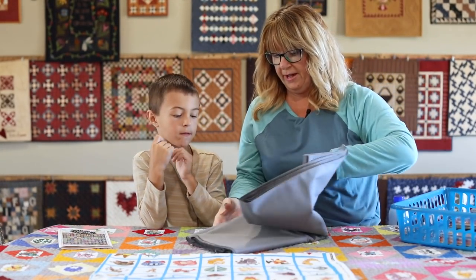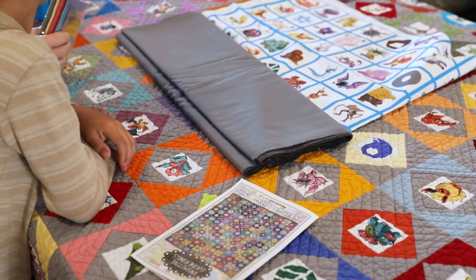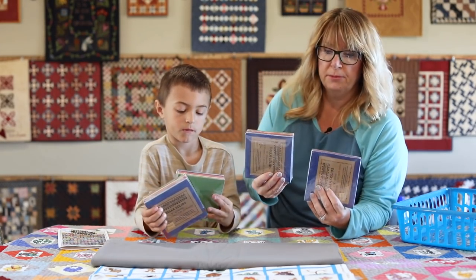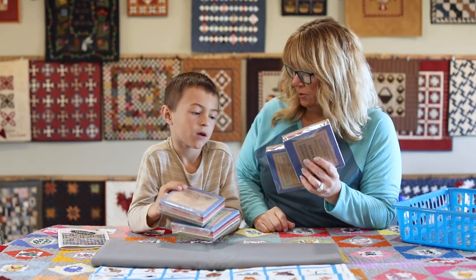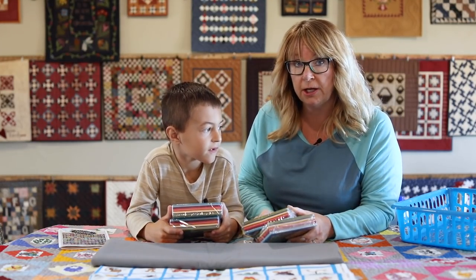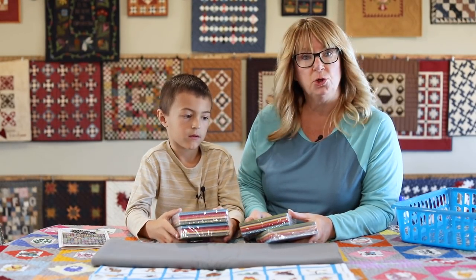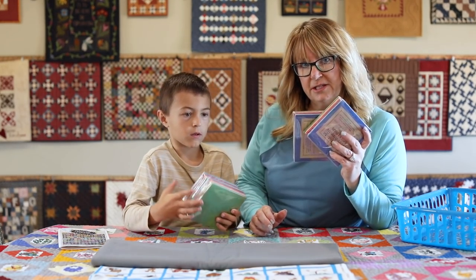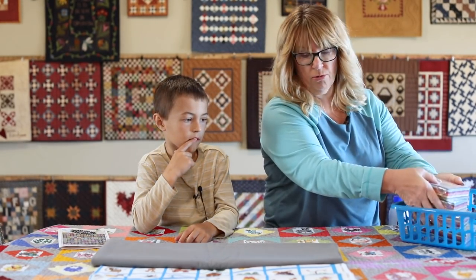Then we need a background fabric. We chose this Bella here, a nice gray, and that sets off the colorful blocks. I use these pre-cut charms from Primitive Gatherings—they're all ready to go. We need two squares for each block. If you don't want to use pre-cut squares, you will need what I call fat sixteenths, which is four and a half by 22, and you need 84 sets of that. That's basically all we need to make the quilt.